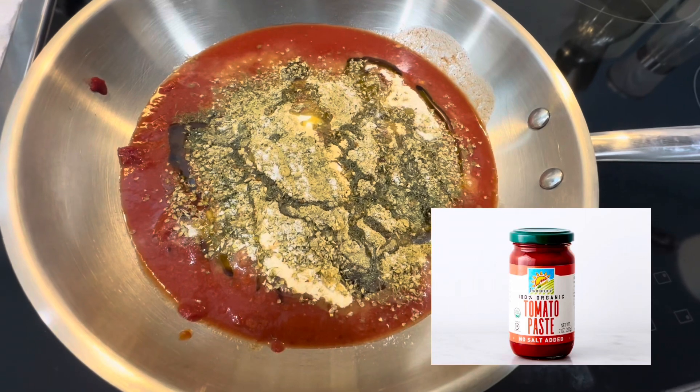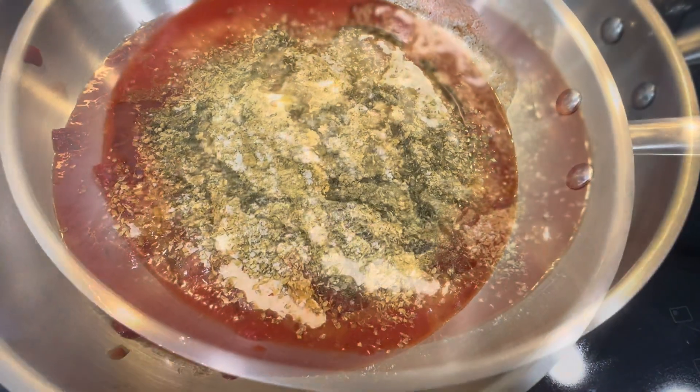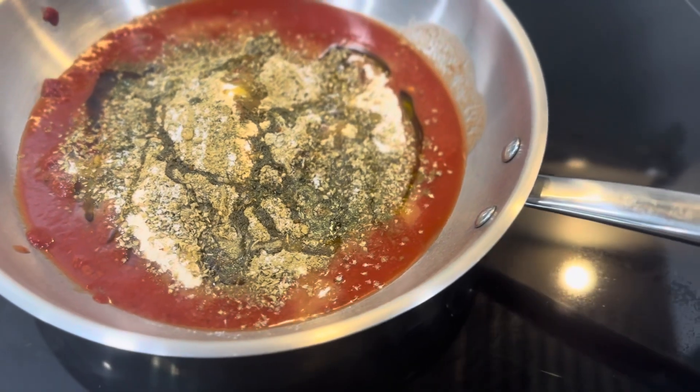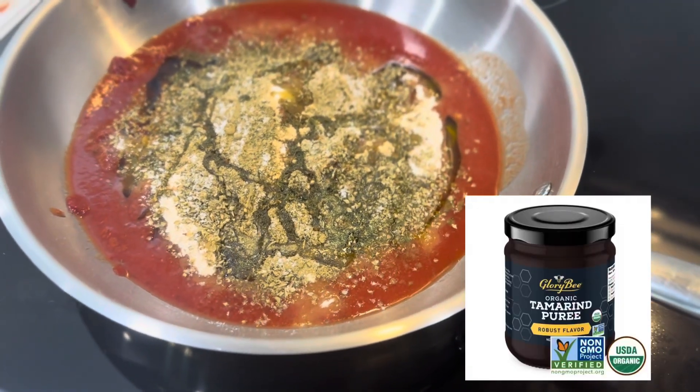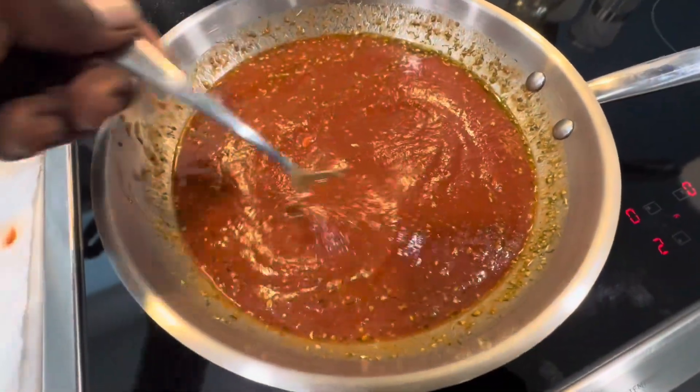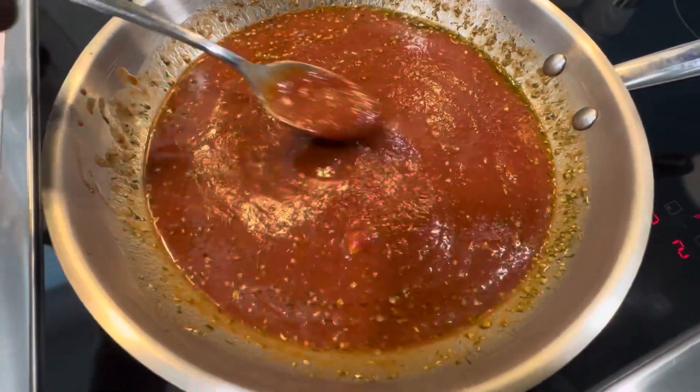We love this brand because the only ingredient is tomatoes and it comes in a glass jar. Find tips for making your own tomato base in the description. Add a little bit of tamarind paste for that tangy, delicious flavor. Then add your dry seasonings — find the full ingredient list in the caption.